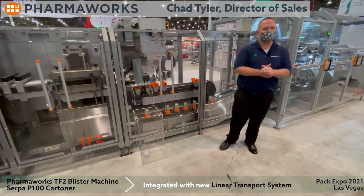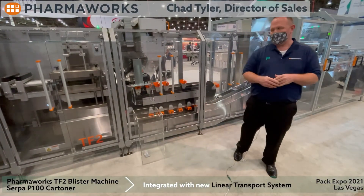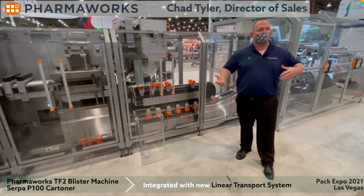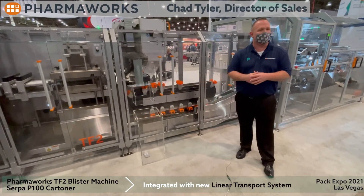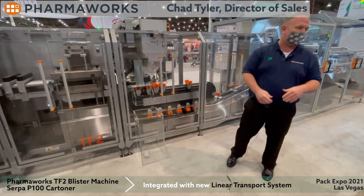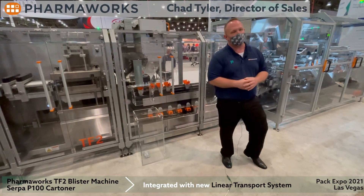All right. I hope you guys really enjoyed the video. Again, showing this really nice integrated solution — taking two asynchronous machines and syncing them up with the XTS conveyor by Beckhoff. It's a TF2 from PharmaWorks and a P100 Kartner from Serpa. Thank you.